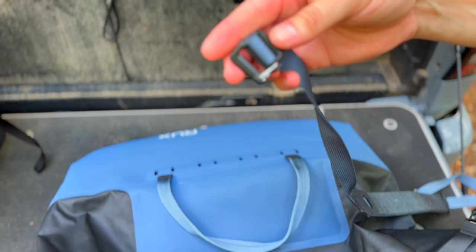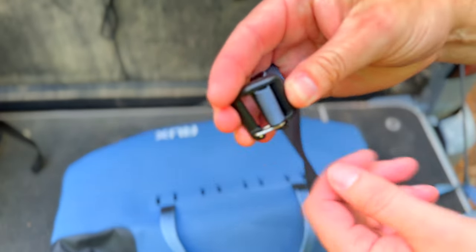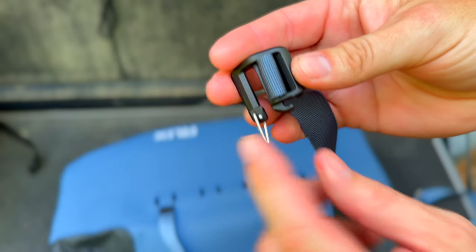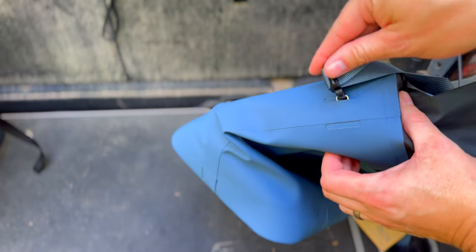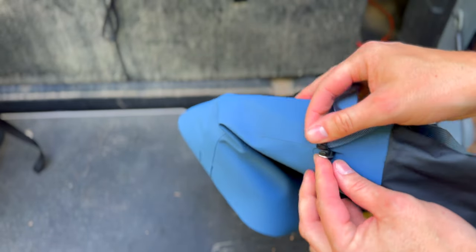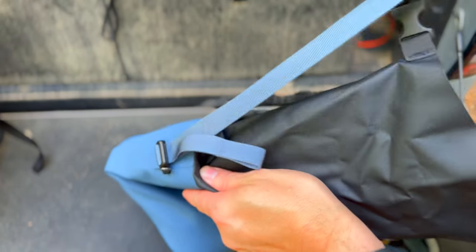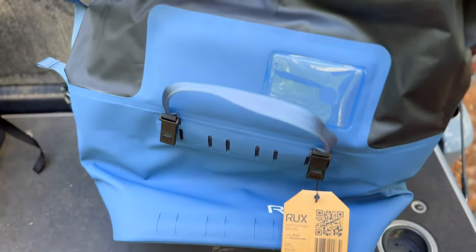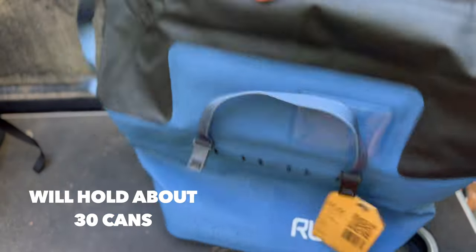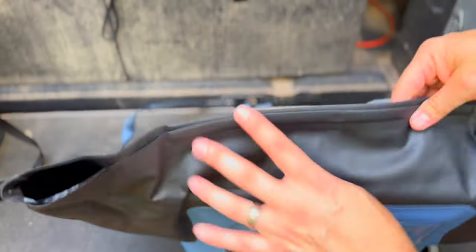This does come with a shoulder strap and it has this C-clip design that Rux has pioneered. Basically you squeeze the bottom, which allows you to pull the little tab off. Then you slide it through the MOLLE webbing on the side, pull the clip up, and that thing is locked on. Do the same thing on the other side and you've got a really nice, comfortable shoulder strap. Because this is 25 liters — five times bigger than the small cube — you can put quite a bit of food and drinks inside.